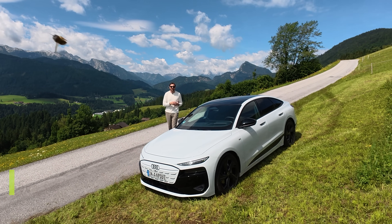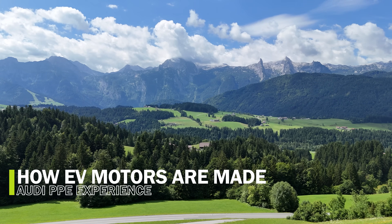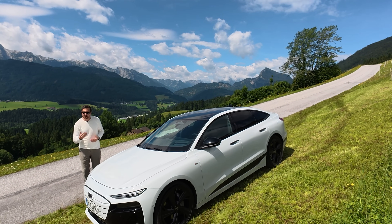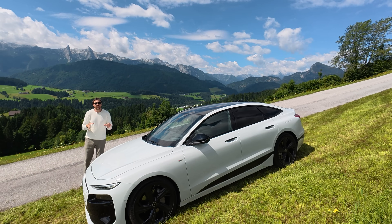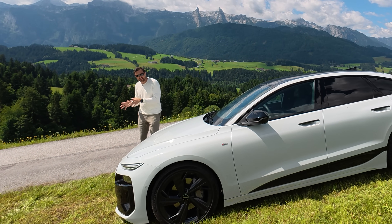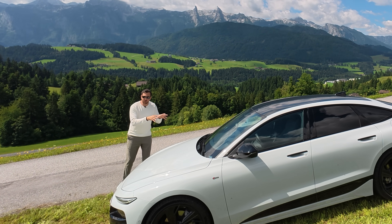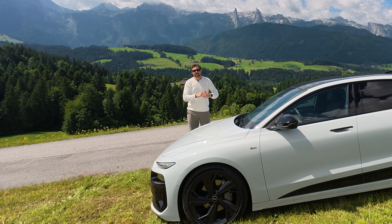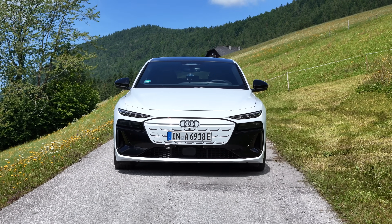Hello and welcome to It's Only Electric and this beautiful view. I'm in Austria on a road trip to Audi's factory in Hungary, Győr. That's a factory we're going to visit for a deep dive into Audi's Premium Platform Electric, PPE. We're going to look at the assembly and manufacturing process of the drive unit — the exact drive unit used in this car. This is the Audi A6 Sportback Performance, the car we are traveling through Austria with.